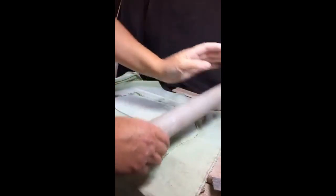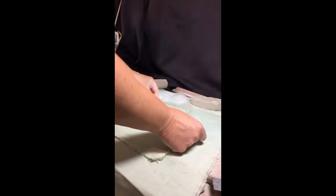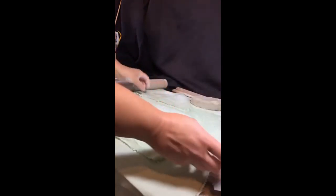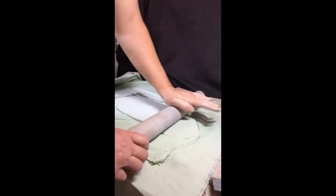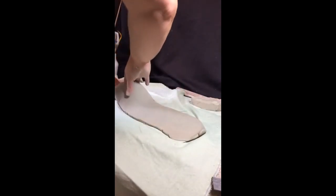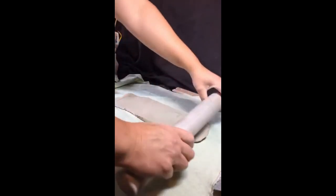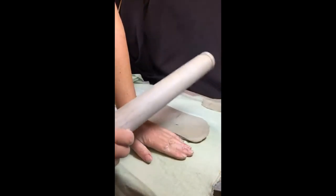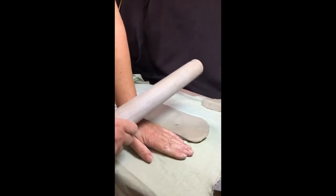I want to be able to get two wings onto that piece. Do keep turning the clay — the reason is that whatever surface you're rolling stretches a bit more than the surface on the cloth, so as it dries the clay can warp. It encourages warping if you don't turn it while rolling.